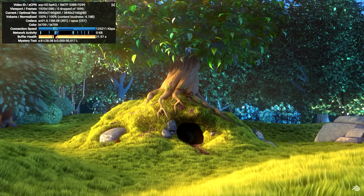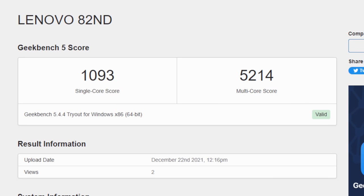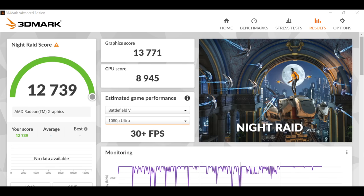I always like to run benchmarks on these laptops, so let's check those out. First up, Geekbench 5: single core 1093, multi-core 5214. I was expecting a little more out of the multi-core given the 12 threads, but it's not bad for this lower-end chip. I also ran 3DMark Wildlife — a Vulkan benchmark for the built-in GPU — scoring 6,453. And finally, Night Raid came in at 12,739. These benchmarks aren't that impressive, but for the chip we're working with, they're really not that bad.